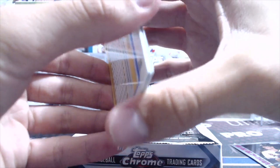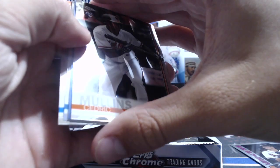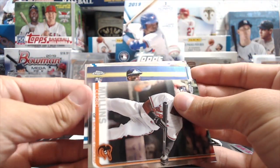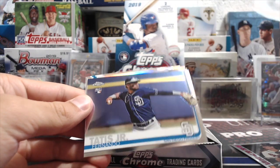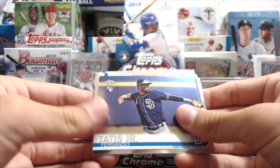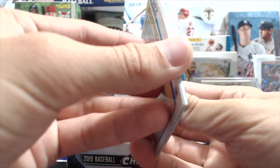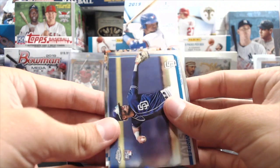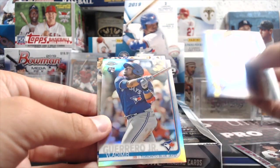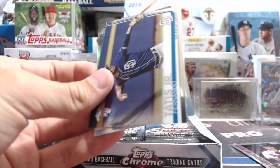You get some numbered stuff — I think there's maybe no double beef, maybe at least one. This card is thicker — might be a variation. And I pulled a refractor! Whoa, dang, that was a good pack. I'm not totally sure but it does look thick.